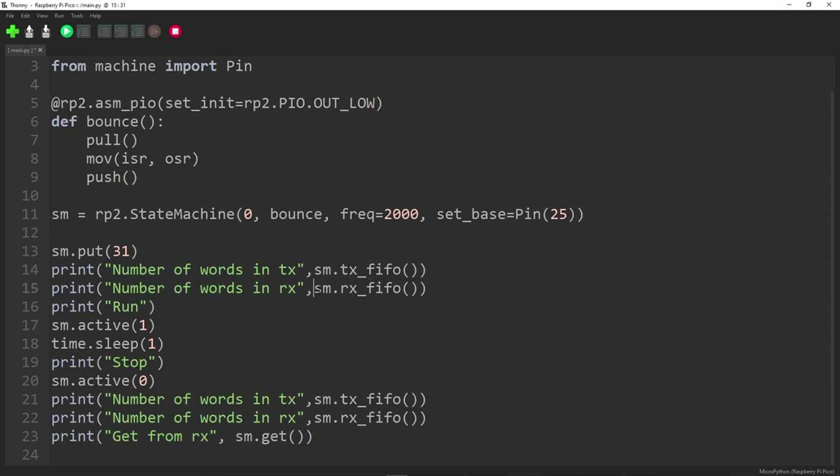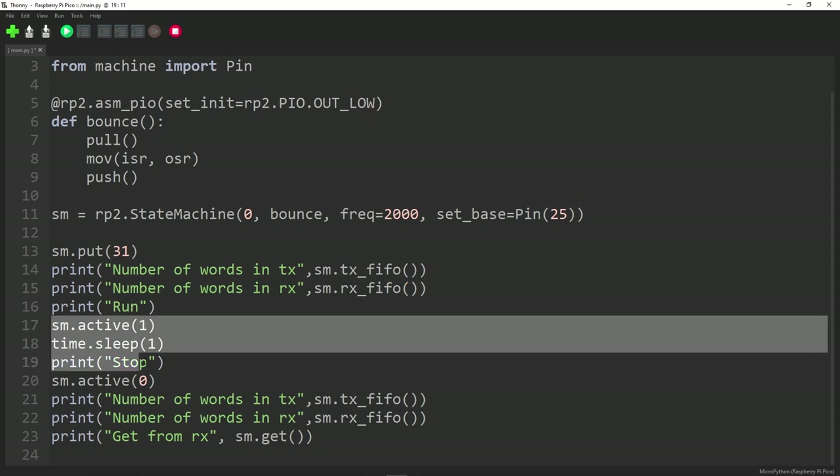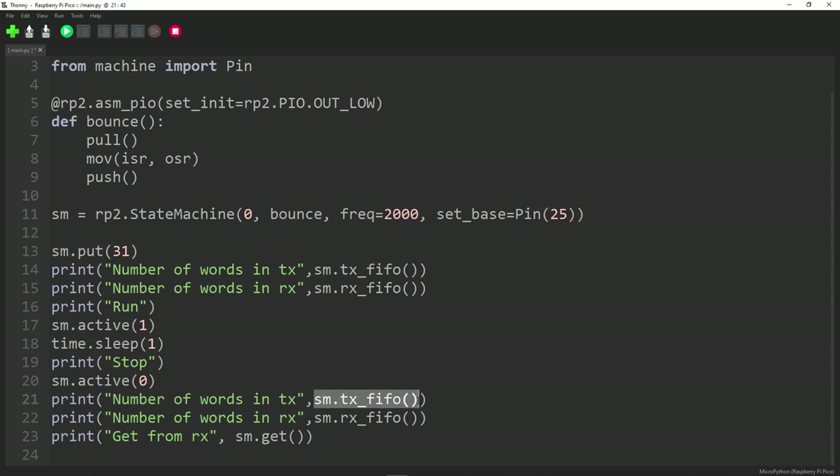We run the program and wait one second, then stop. Then we check: how many words are in the input queue, and how many are in the output queue? If there's something on the output queue, we read the value. We're expecting that before the PIO runs there's one thing on the TX queue and nothing on the RX queue. After running for one second, the PIO will have bounced it onto the RX queue — so we expect 0 on TX and 1 on RX — and the value should be 31.